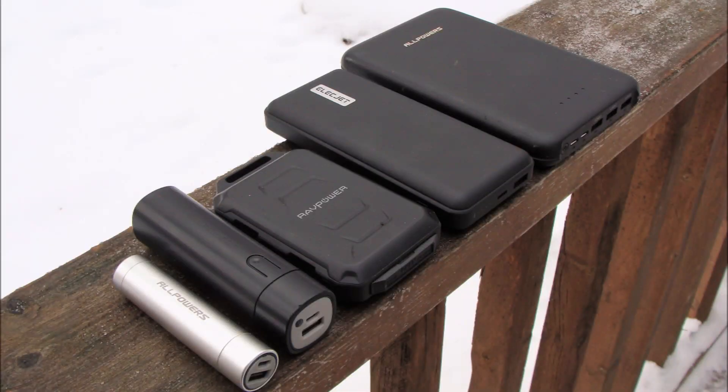The ElectJet PowerPie definitely meets and exceeds the quality standards of all my other power packs. Its versatility, power capacity, and portability make it a great product to fulfill all our energy needs.